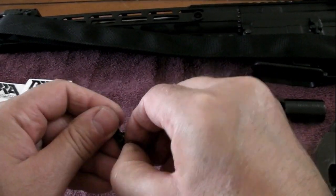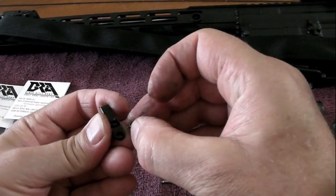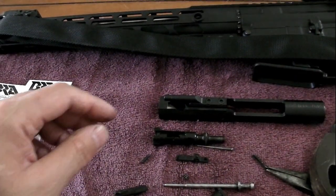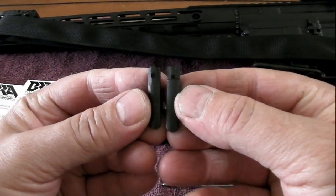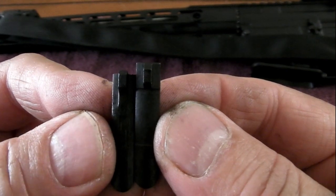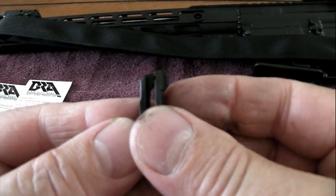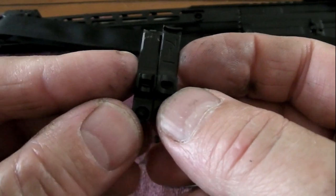Take that spring off — it's kind of pushed into that little hole there. Now we're going to compare the two extractors side by side. The one on the right is the new extractor — obviously not broken off. I'm not sure if it is any thicker; it's hard to say. Hopefully it'll last longer — I'll let you guys know if I have any future issues with it.